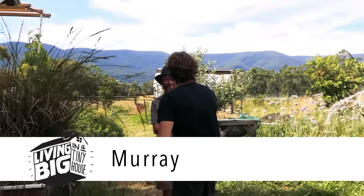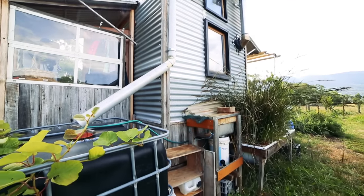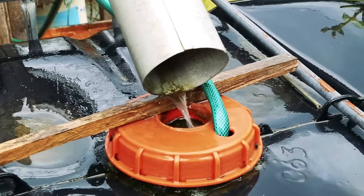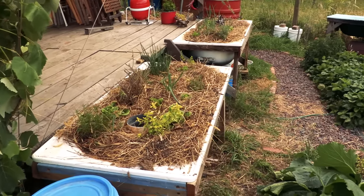G'day Murray. G'day Bryce, good to see you again mate. And this here is your grey water system. Yep, this is the grey water system. So what was your reason for actually wanting to attach this house to a grey water treatment system? Well, because we're catching all of our rainwater, we just didn't want to have water wasted basically, so we thought why not filter it and reuse it to grow veggies.